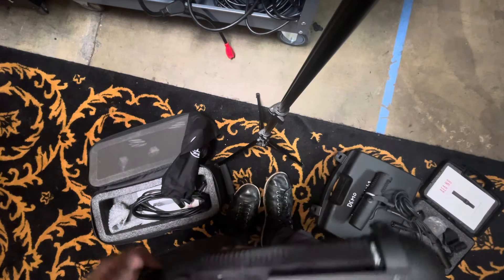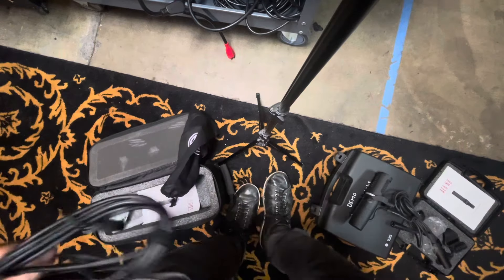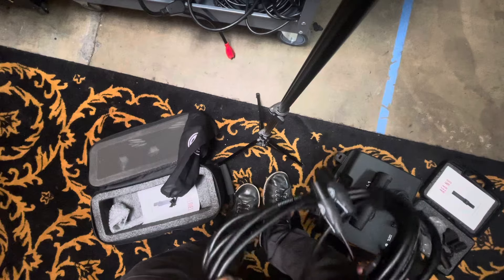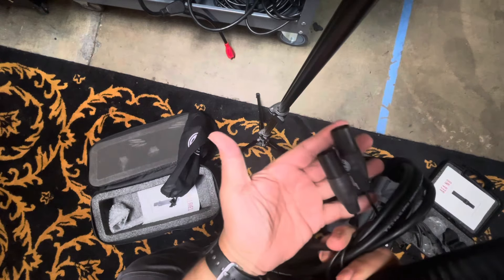This is the cable it comes with — you'll see one input and then it comes out stereo in two.